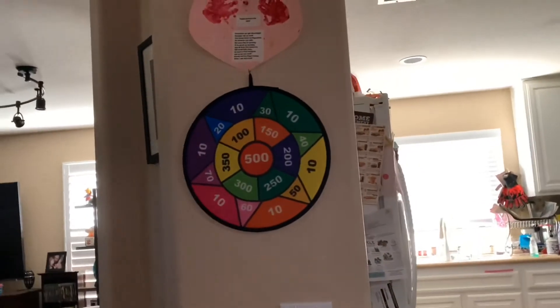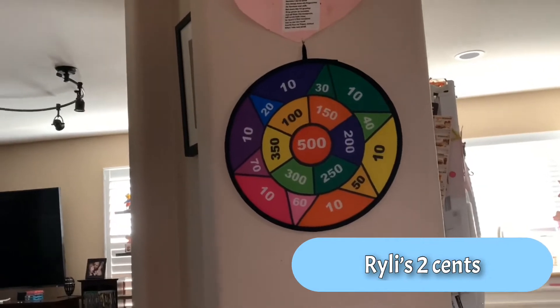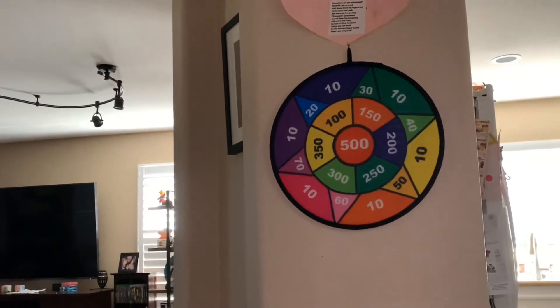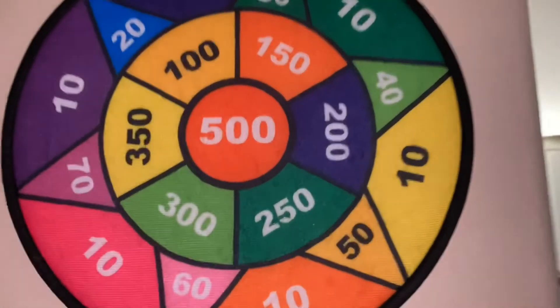You just want to make sure it doesn't stick to anything else. It's velcro — I bet there are many things in your house that it will stick to and you won't even realize it. But I really enjoyed this Tame of Joy Velcro dart ball set. Anyways, thank you for watching!